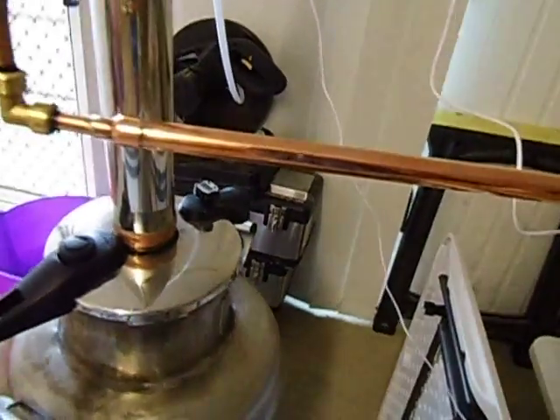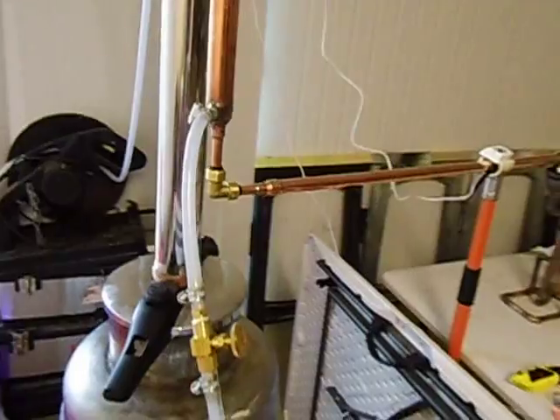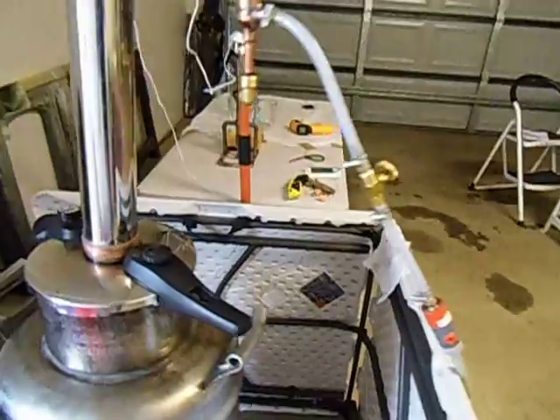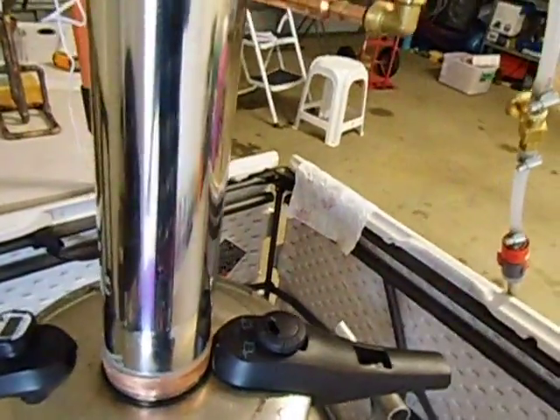So we'll just go and check on the temperature again. Still running at 91, 91.5 degrees, 91.5, 91.4.